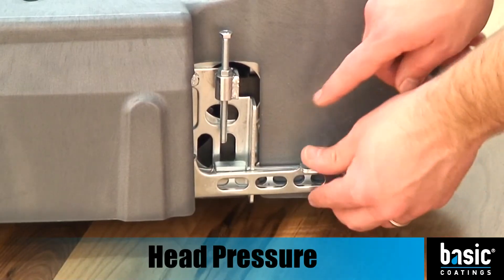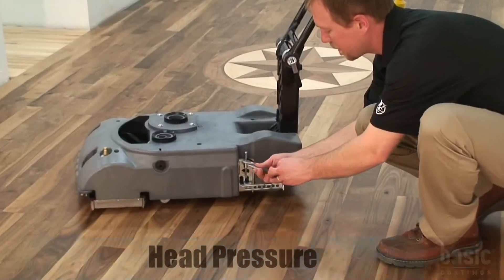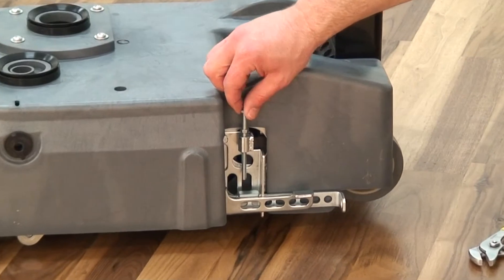An adjustment screw is used as a mechanical stop to control the amount of head pressure on the machine. To adjust the head pressure, begin by loosening the jam nut that holds the adjustment screw in place.